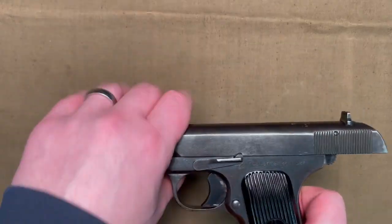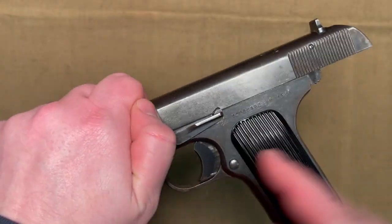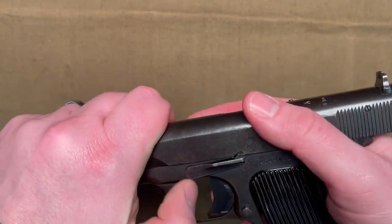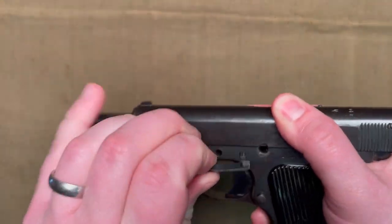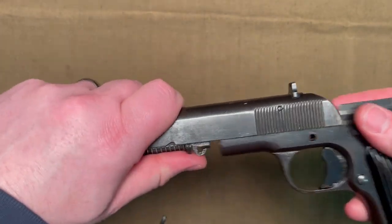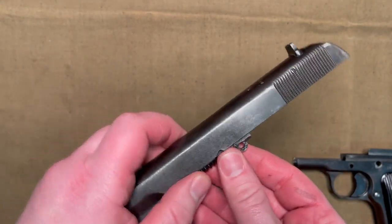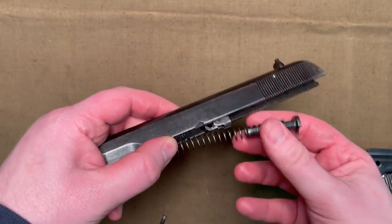Now you take out the slide stop, grab the slide so that it does not fly out, and press it — be careful that this may mar the frame if you're not careful. And once you release it, the slide will come off the frame. If you're not careful, this spring will just kind of fly out.